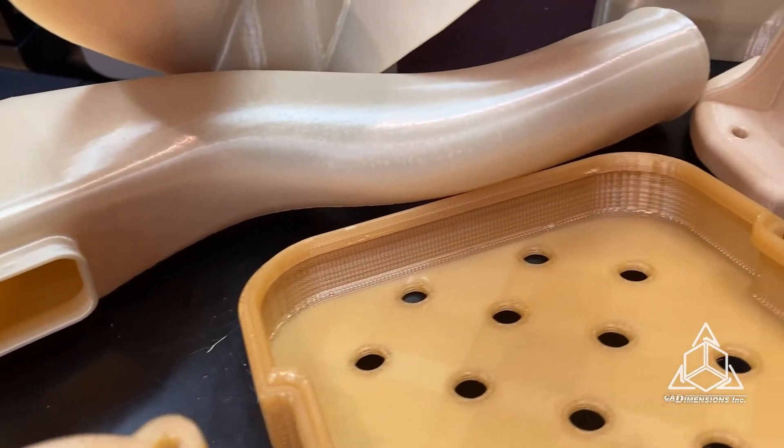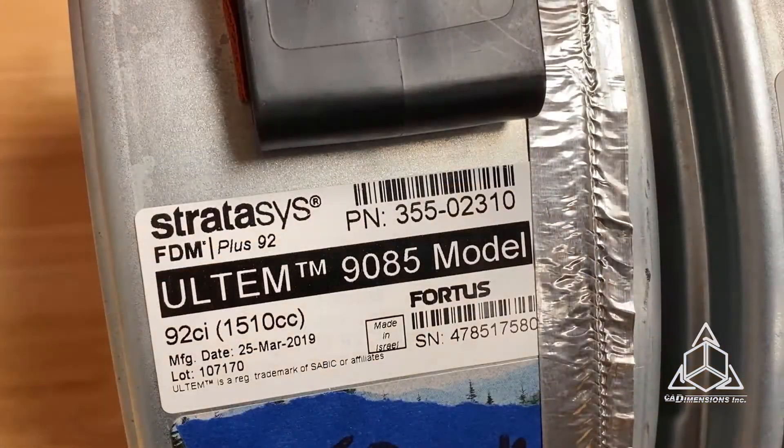So let's talk about 9085. Ultem 9085 is a high performance flame retardant thermoplastic. It features a high strength to weight ratio, excellent heat resistance, and high impact strength. It also possesses favorable flame, smoke, and toxicity characteristics.